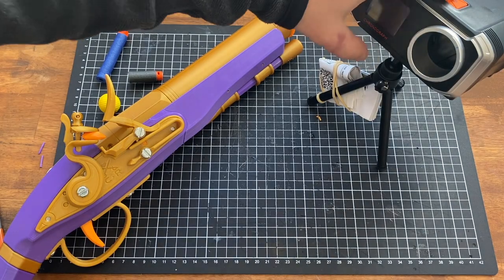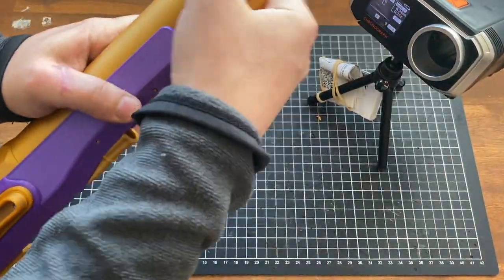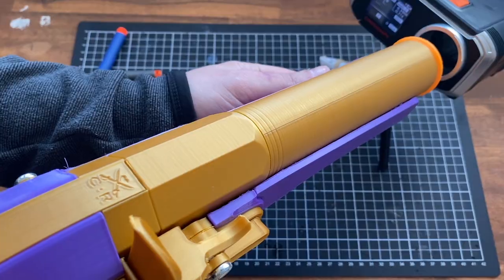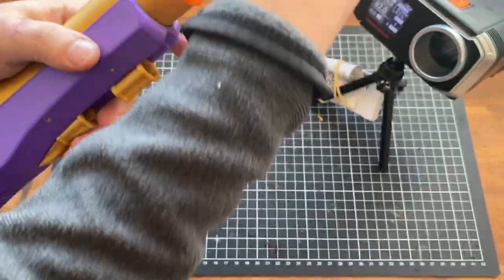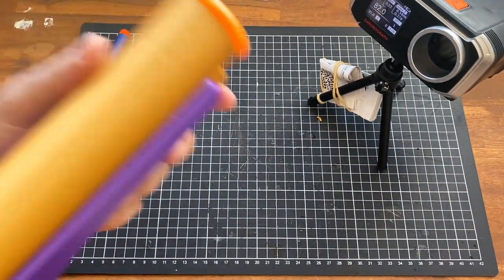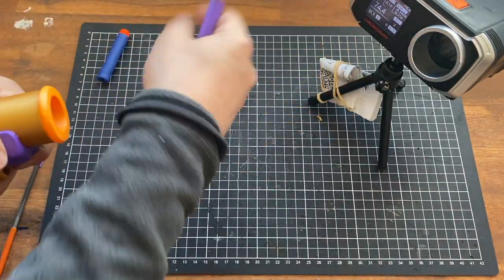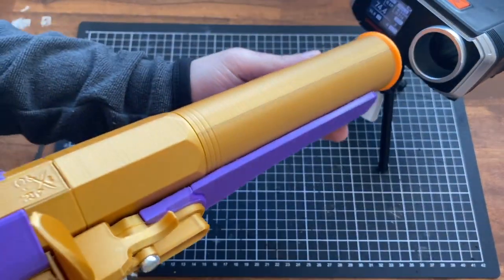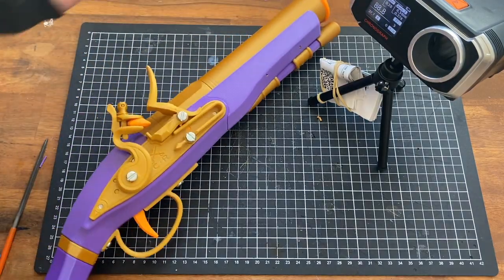Let's do some tests to confirm everything's working. Take the chronograph on. Take a dart — that's good. Let's take this short dart — slightly lower that time. And a standard dart — confusingly higher than the full length. Great, it's all working.